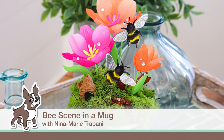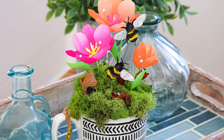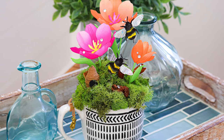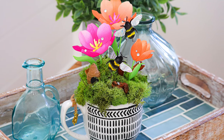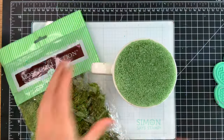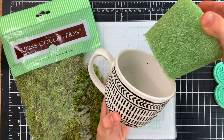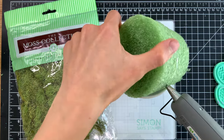Hey there everyone, it's Nina. Thanks for joining me today for a new not-a-card project. I love creating little scenes especially on cards, but because this is not a card we're going to make a three-dimensional scene using some products from Honeybee Stamps. We're going to make this scene in a mug, so pick a mug you really like. I liked this whimsical black and white pattern that went really well with the bee theme we're going to be using.